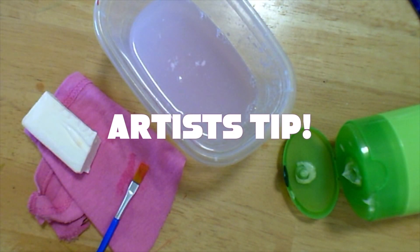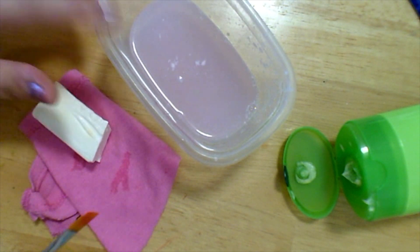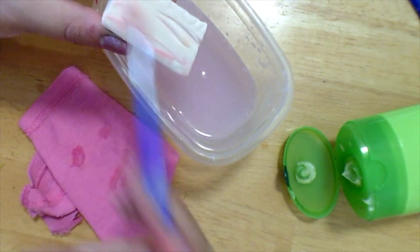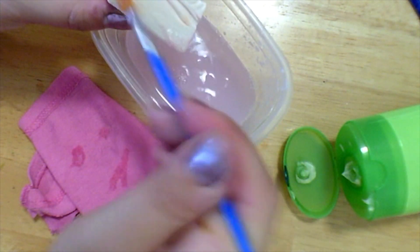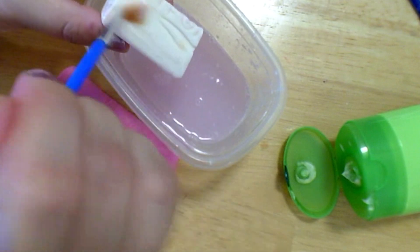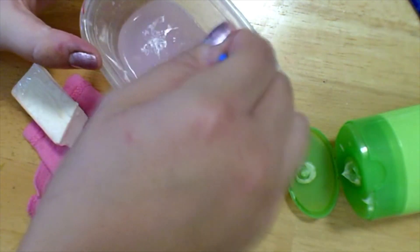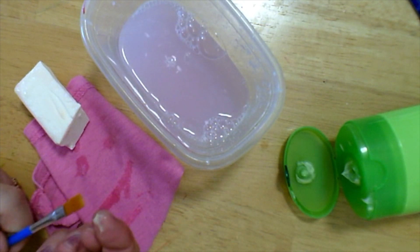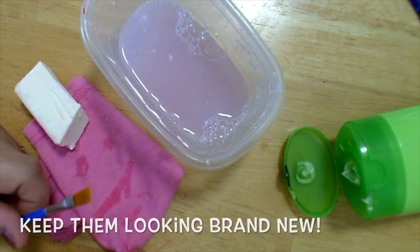A way to get your brushes extra clean if you want to keep them looking brand new is to use this method. Get a bar of soap and some water, and run your brush over the bar of soap. As you can see, my soap is starting to turn a little pink — that's because there was still paint left over inside my bristles that didn't get cleaned with just regular rinsing. Go back and forth until your soap is clear and there's no more color coming out; that means your bristles are clean. Then give it a rinse, dry off your bristles, and take a little bit of hair conditioner and run it through the bristles so that they dry nice and crisp, just like a brand new brush.